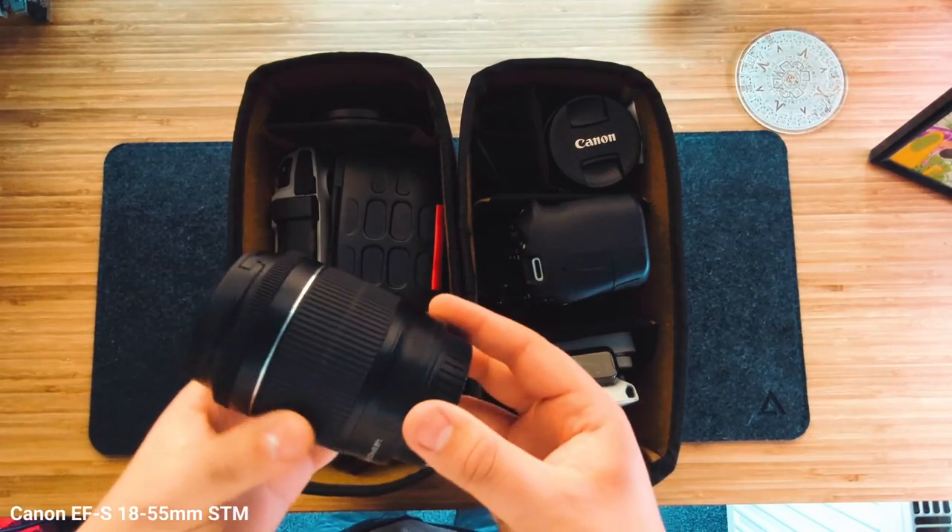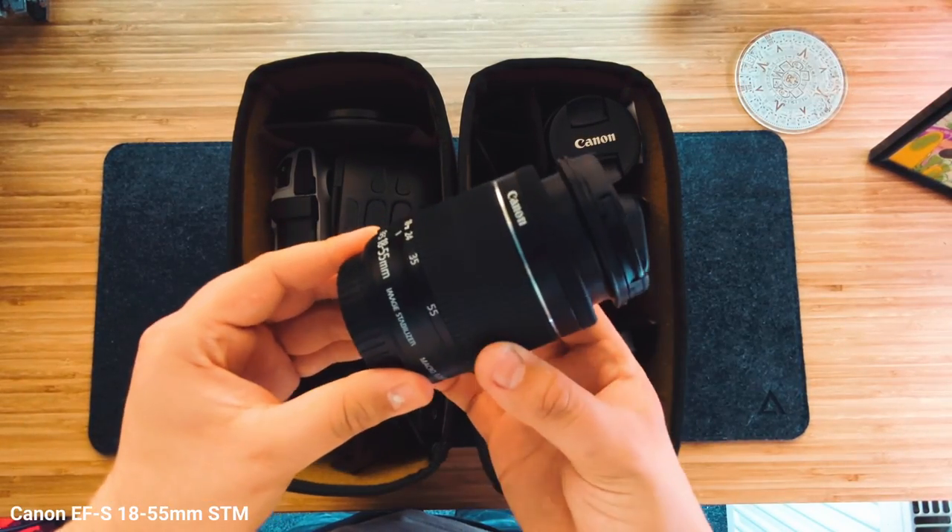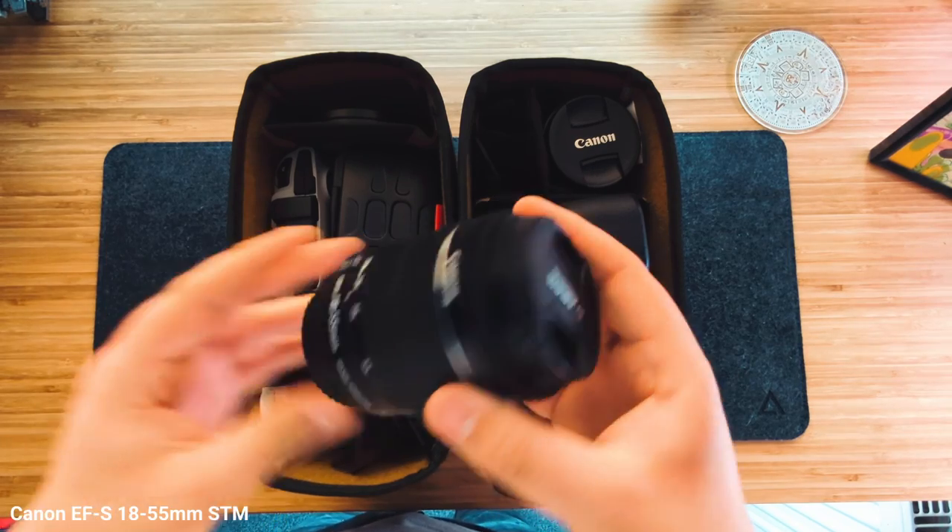Okay, next I'm going to be showing you my lenses. The first lens is the Canon 18-55mm — I think it's the STM version. This has actually served me really well, the same as the Canon 90D has, because this is the kit lens that I bought with the camera. It's a great focal length, great for whether you want to do tight shots or wide shots.